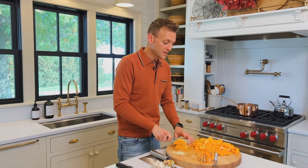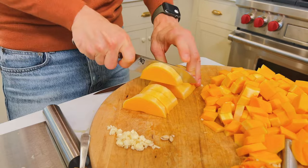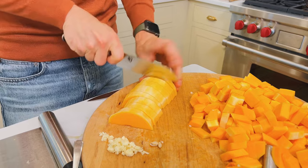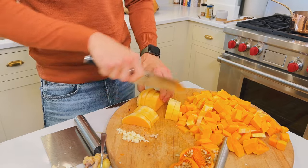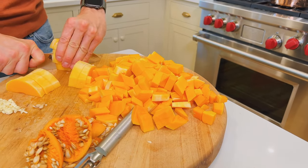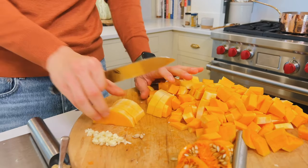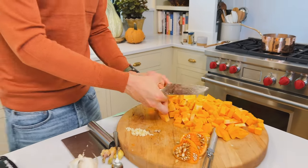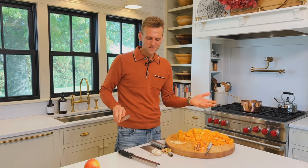Once the squash is all broken down, peeled and everything, I just slice it into big chunks. You don't have to be perfect here because it's going to be a blended soup — the bigger thing is just so it cooks somewhat evenly. You can see it's not in perfect pieces at all, just regular size chunks. That's the beauty of it. Squash soups are super easy, super forgiving, and they can take on lots of different flavor profiles. They give a nice consistency and thickness from the squash.